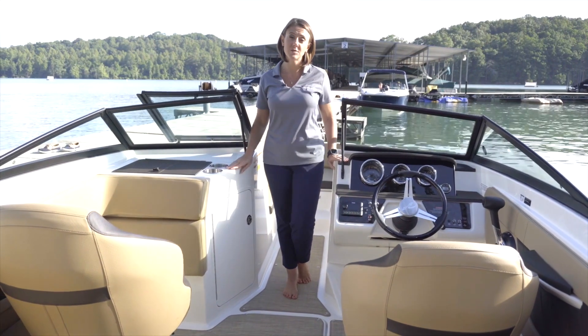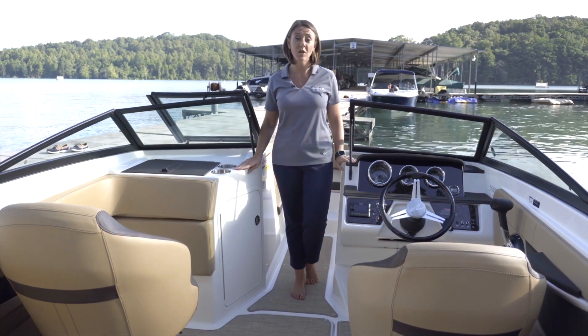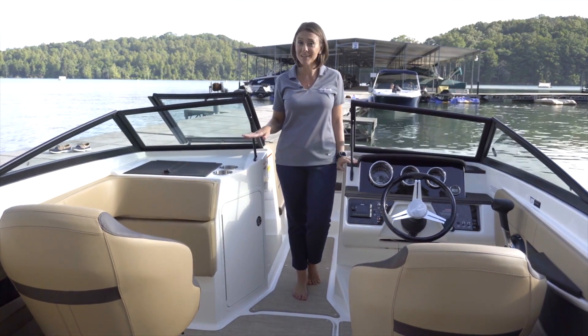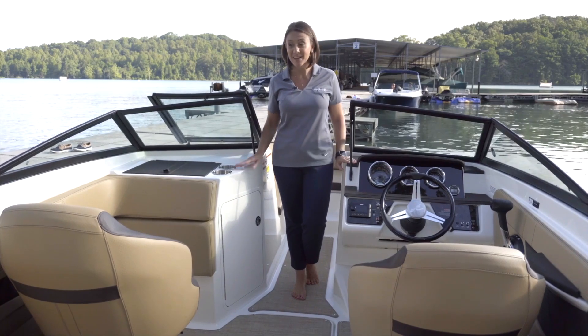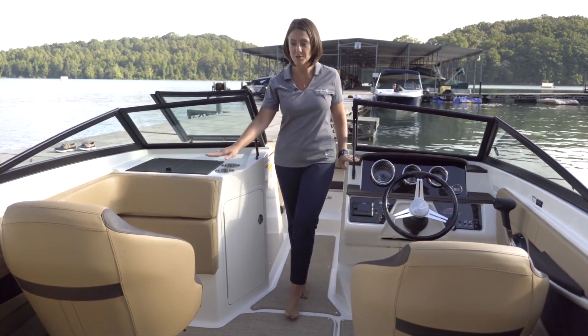This particular SPX 210 model features our new appearance package, which adds additional upholstery wraps for comfort and convenience. It also adds a lot of stainless steel details — you'll notice additional stainless steel detailing on the cup holders and grab handles.